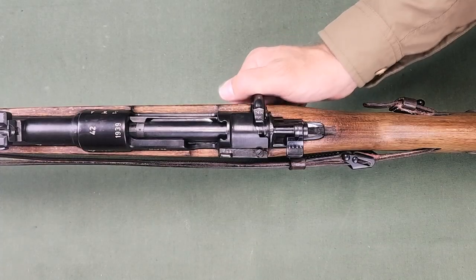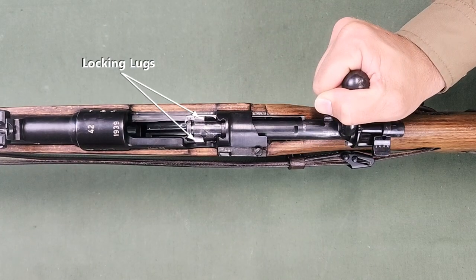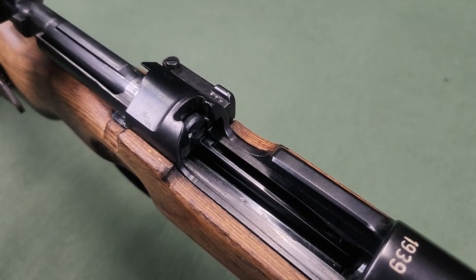The cylinder bolt has two locking lugs and a firing pin safety. The follower serves as a bolt catch when the last cartridge is ejected.